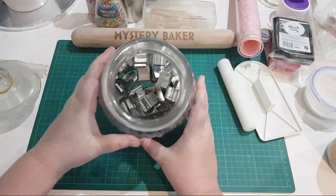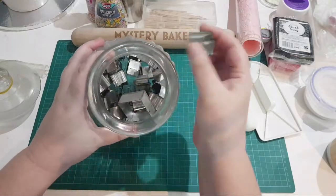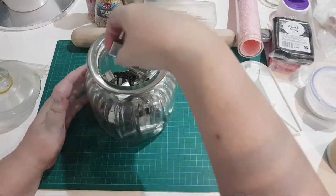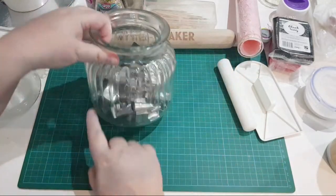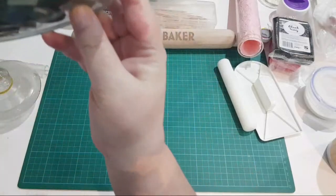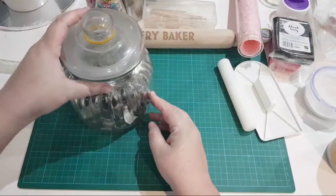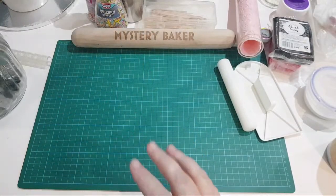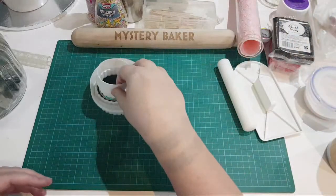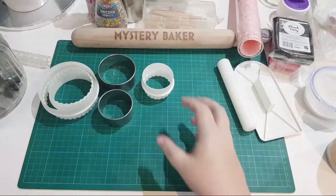Here are some cutters in great shapes - a square, a flower, and I also have alphabets. Alphabets are great for putting names on cakes especially when you're just beginning. The whole alphabet is in steel and I use them a lot. Get some cutters in shapes you like - if you like flowers buy flower shapes. I've also got round cutters in different sizes - great for making cupcake toppers.